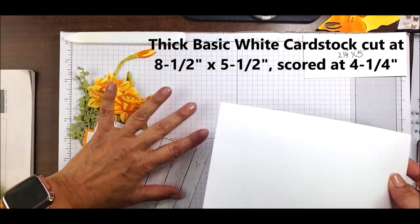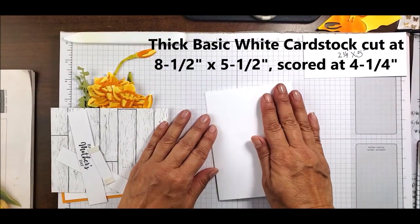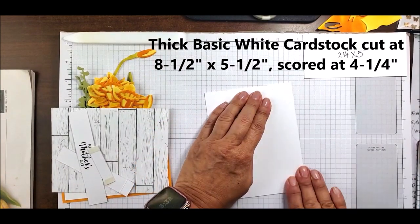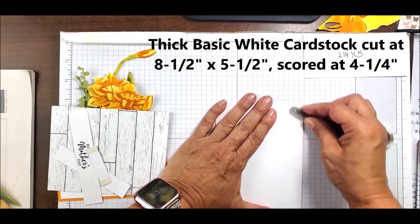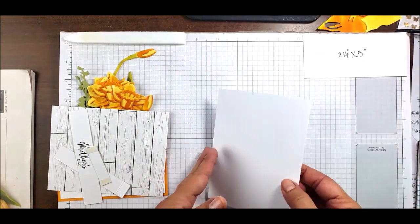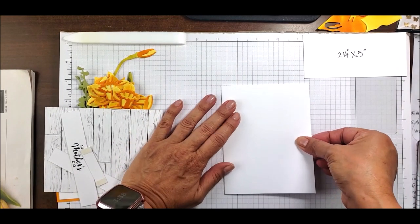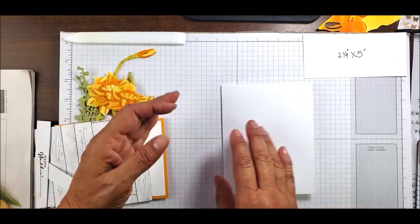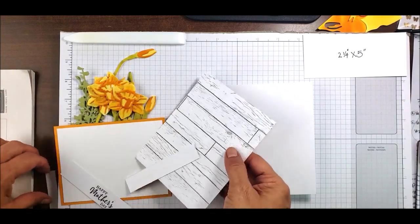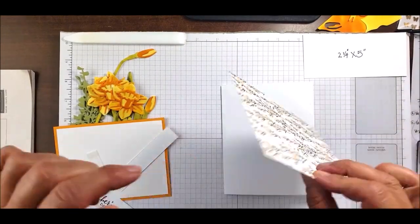We're going to start with our standard thick Basic White card base. I really like using my bone folder because I like a nice crisp edge on my cards. I'm using a regular 8.5 by 5.5 piece scored at 4.25 inches — a thick Basic White cardstock base.